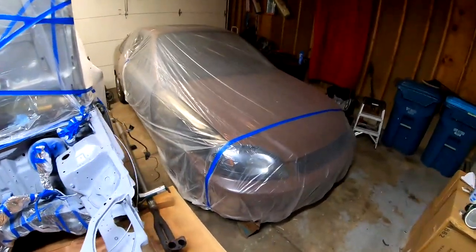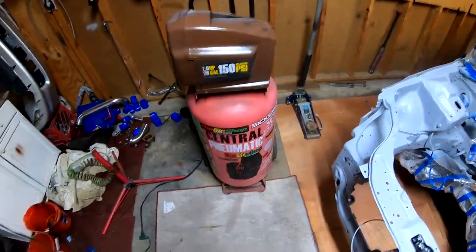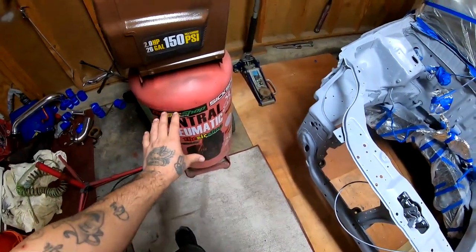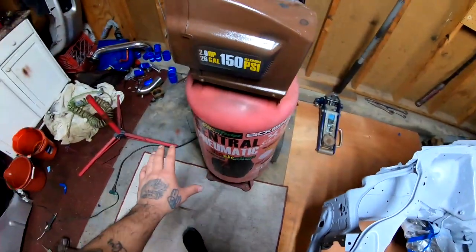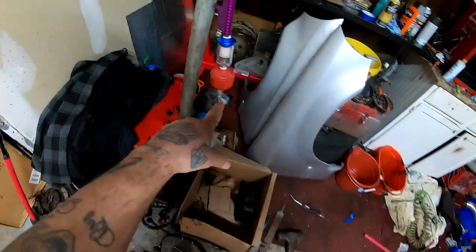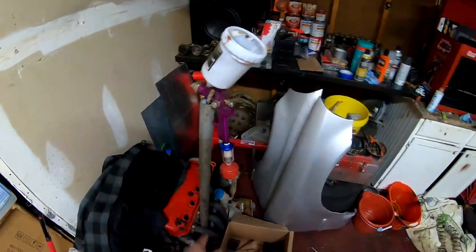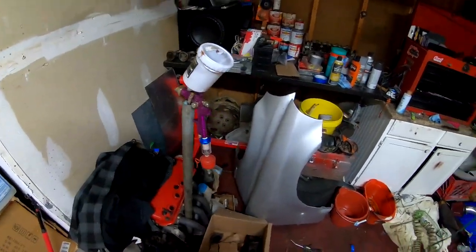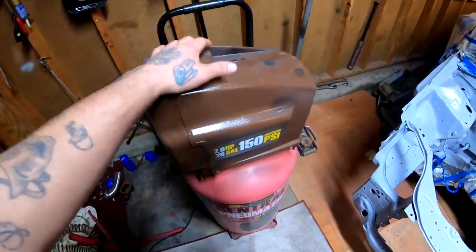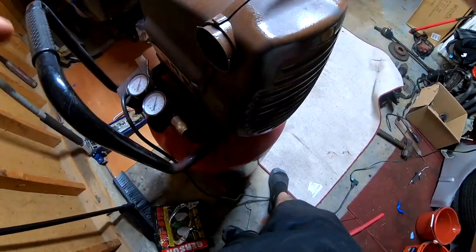It is very important to get any water that's inside the compressor out before you lay paint. Otherwise that water will travel through the line, onto your filter, and may make its way out the gun onto whatever you're painting — and then you're going to have paint and water mixed together, which is a no-go. So the first thing I'm going to do is turn this compressor on and let it fill up all the way.